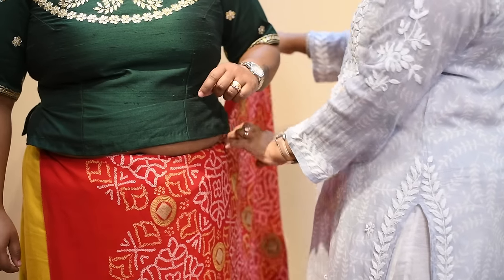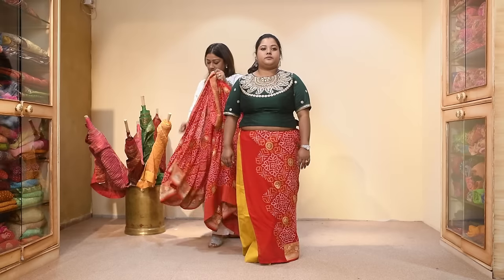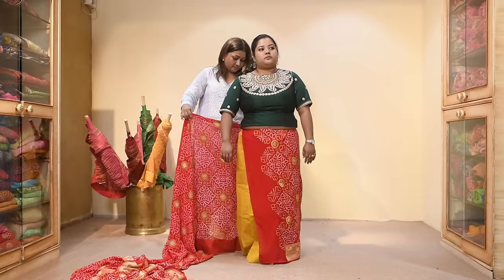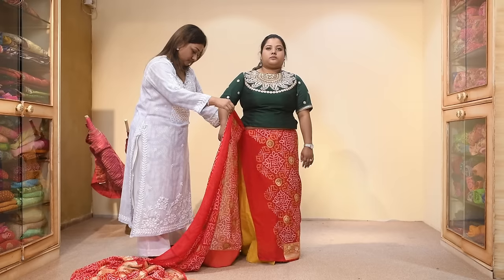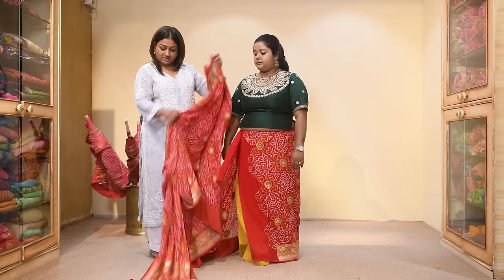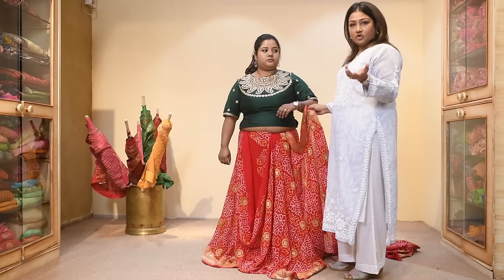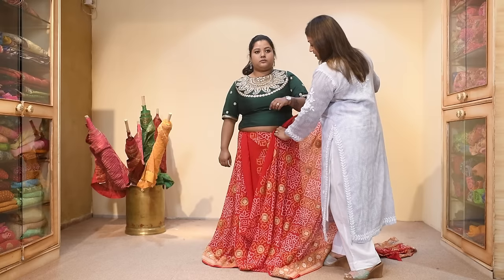I'm just doing the basic tuck and taking this fabric from here, tucking it all the way from behind also. After you've done this, leave a handful of material and tuck it where your border starts — wherever the border is starting from, just take this and tuck it.